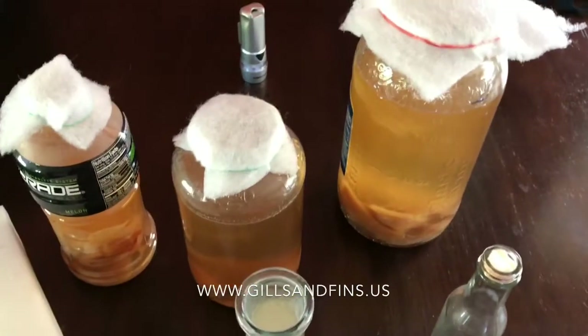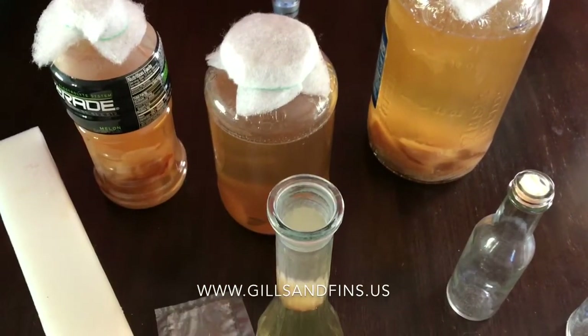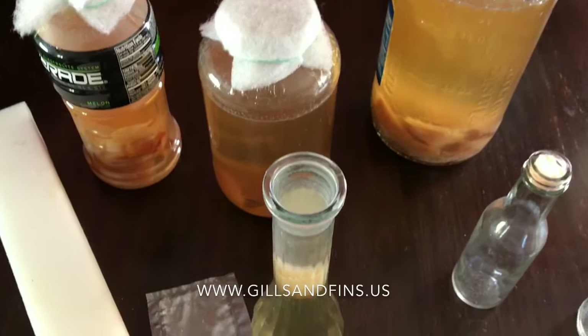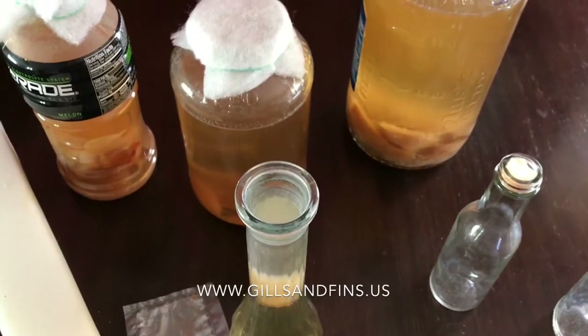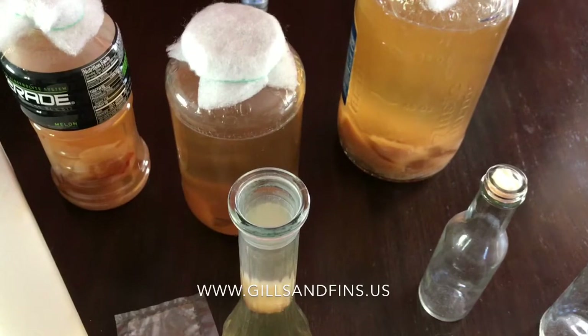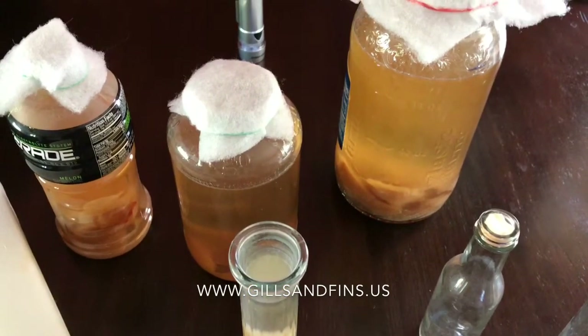These things have to be pasteurized in order to kill them, so shipping is not going to kill them. The heat from sitting in your mailbox is not going to kill them — they have to be pasteurized. The pasteurization process actually kills the food that the nematodes eat, because the vinegar eel is a nematode. They are non-parasitic, so you don't have to worry about them infesting your body — they don't need a host.